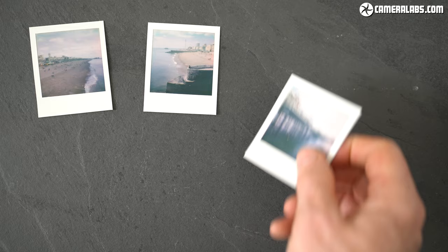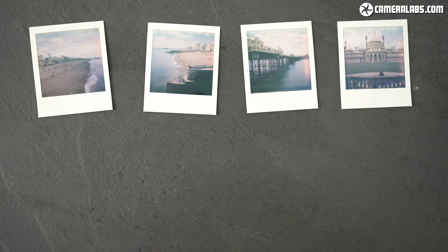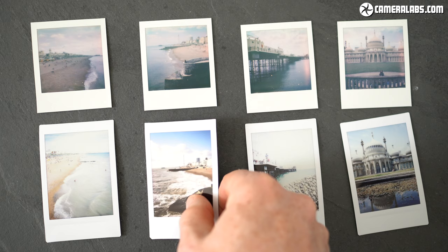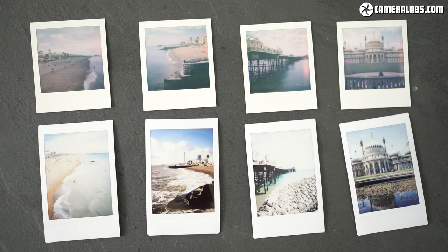There's a slight magenta tone to them and what looks like some development issues due to my slightly rough handling of these first ones before I learned how careful you have to be, but I actually like the way they've turned out. For comparison, here are some previous shots I took with an Instax mini on a different day, showing their higher contrast but equally their inability to handle very bright conditions as well as the Polaroid has. I'm relieved to see the Polaroid Go not overexposing, or at least not as badly, under similar conditions.